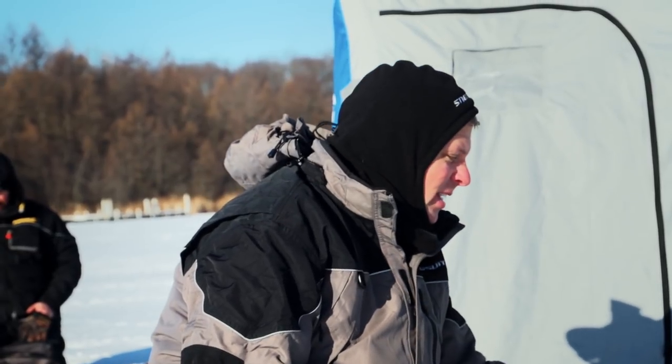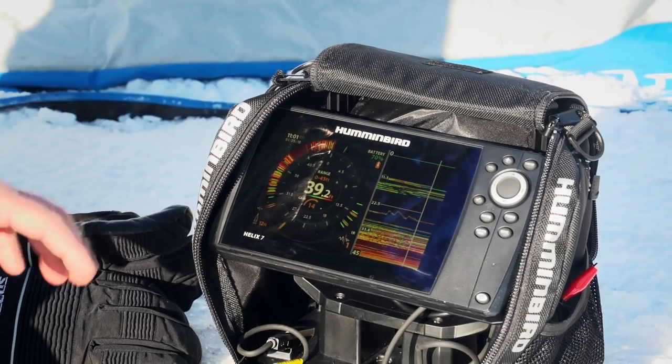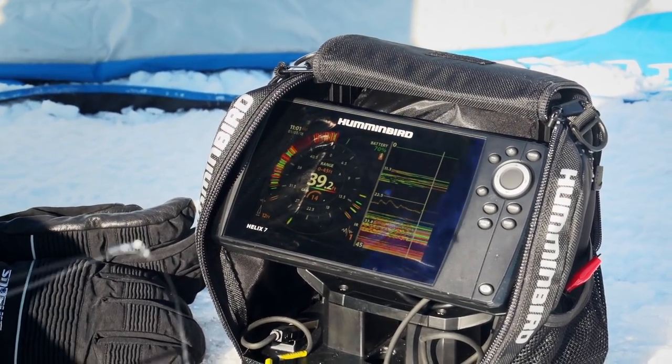I can know where my jig is. I know where the school of fish are at. It does not get easier than that. To get rid of interference, press the check mark button on your IceHelix units. That is a difference maker.